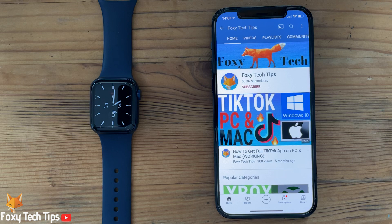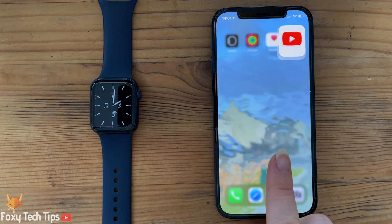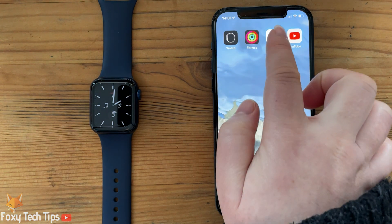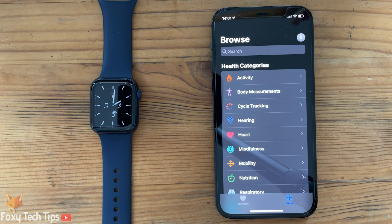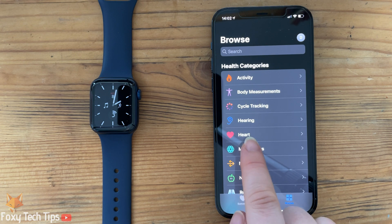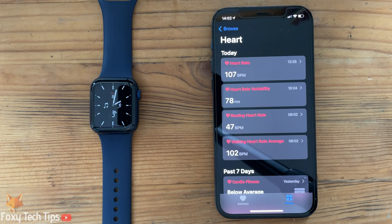The first time you want to use the ECG feature, you will first need to set it up on your iPhone. On your iPhone, open up the Health app, tap Browse, select Heart, and tap Electrocardiogram.